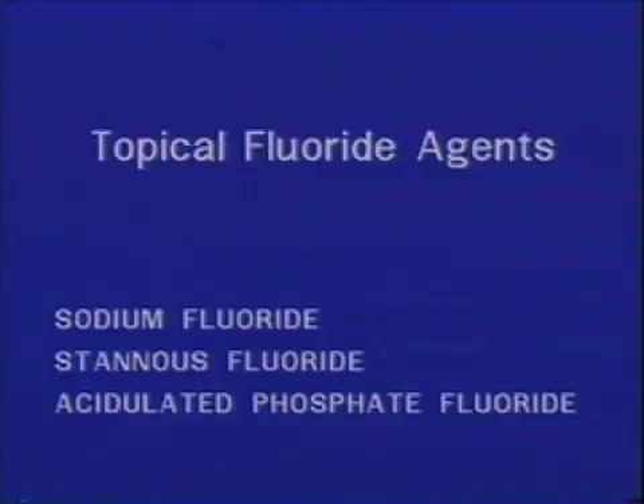There are three different fluoride agents commercially available that are in widespread use in many dental practices today. They are sodium fluoride solutions, stannous fluoride solutions, and acidulated phosphate fluoride solutions and gels.